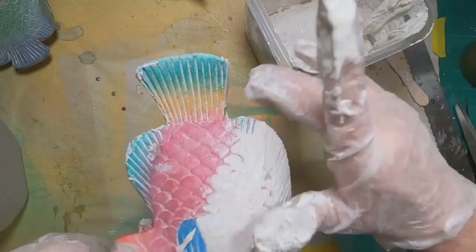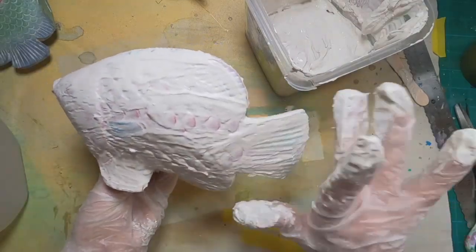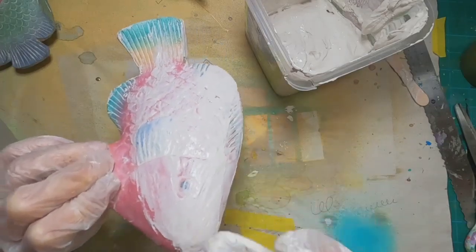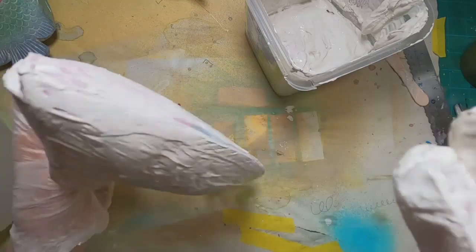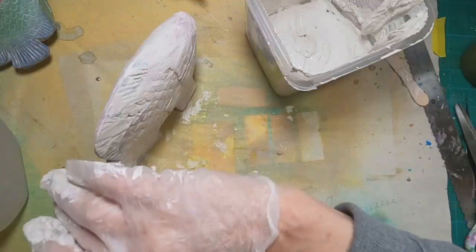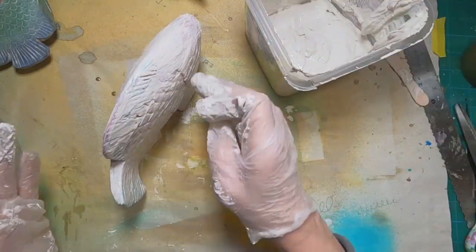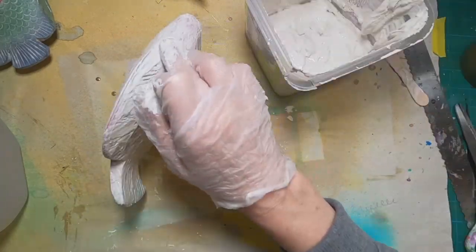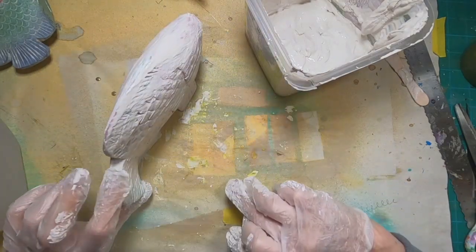I will warn you — it sets up fast. I covered all three of my fish, set them aside to dry, and thought now would be a good time to have a bite of lunch. So I left my garage studio, went over to the house, had lunch with my husband, and came back. The plaster of Paris was like a solid brick inside that container. It sets up very, very fast.